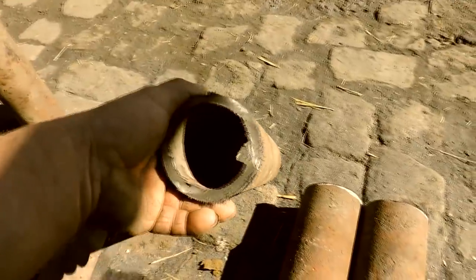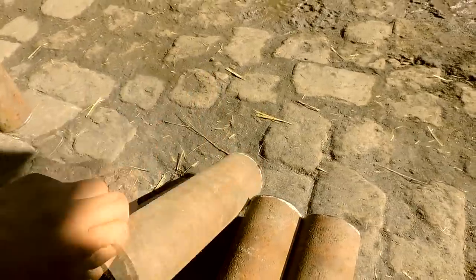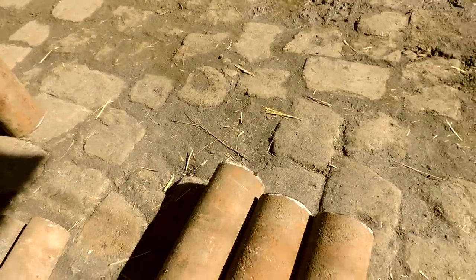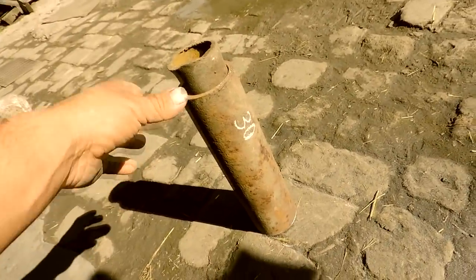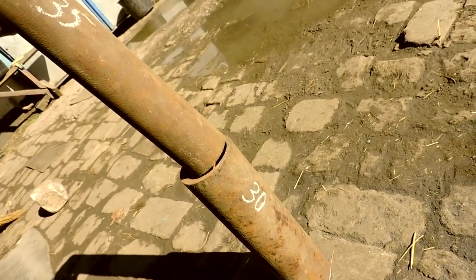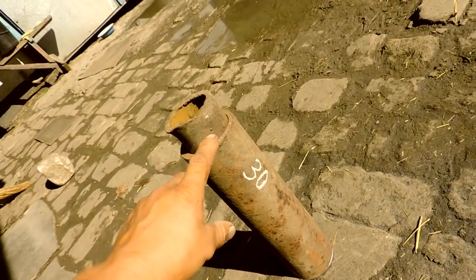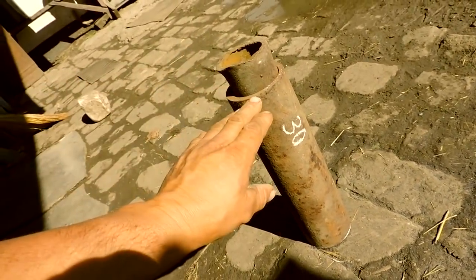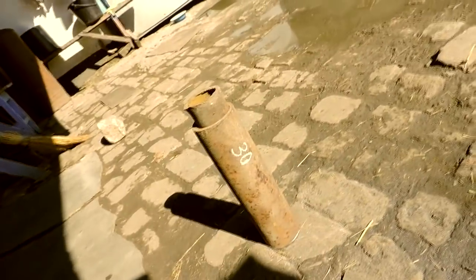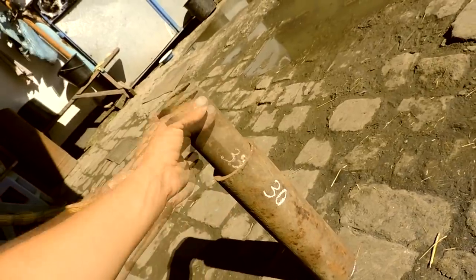I found a tube. This is the outside. This is the inside — 35mm. This is the inside.